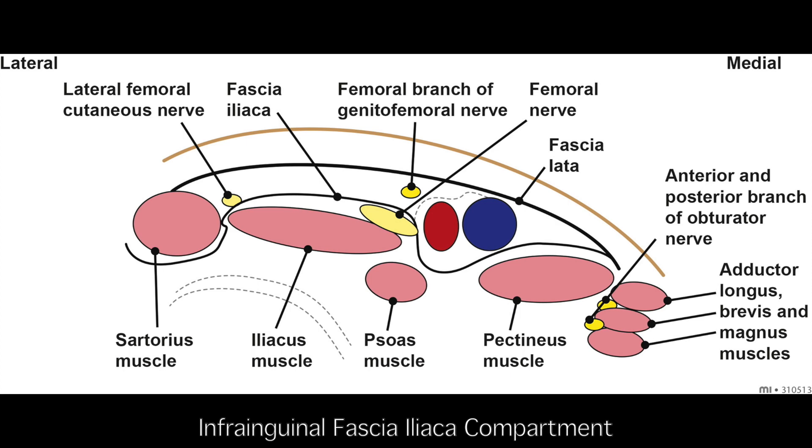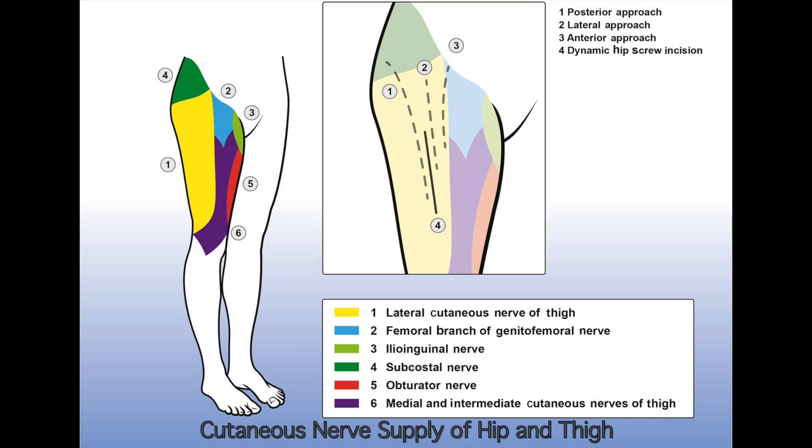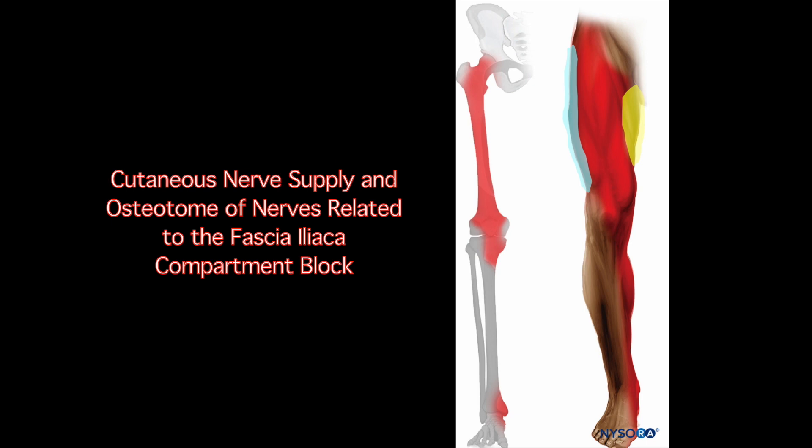This explains the improved efficacy of the suprainguinal approach to the block. Indications for the fascia iliaca compartment block include analgesia for procedures involving the lower limb, providing reliable cutaneous analgesia of the skin supplied by the femoral nerve, lateral femoral cutaneous nerve, and obturator nerve. It also provides analgesia of the hip and knee joints.